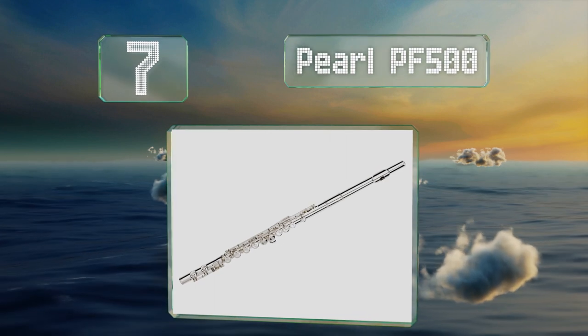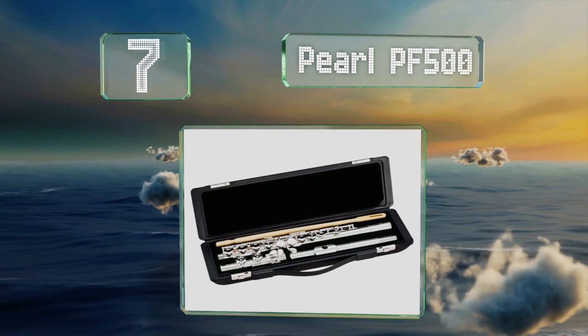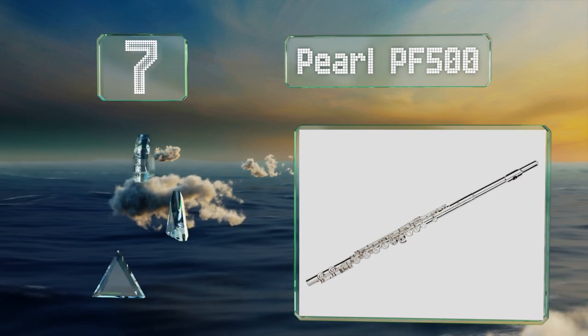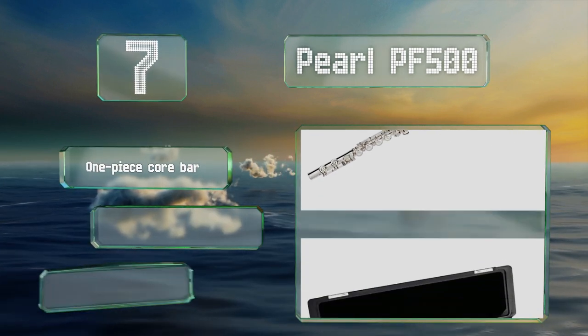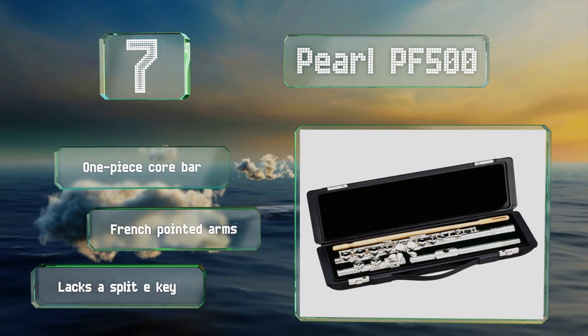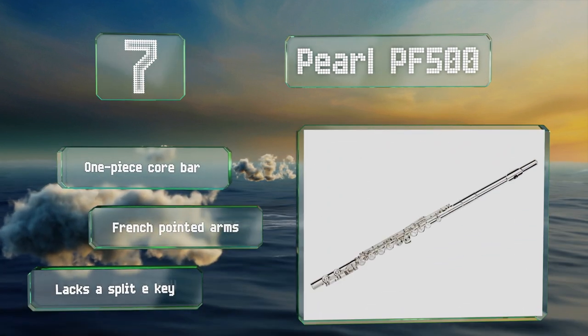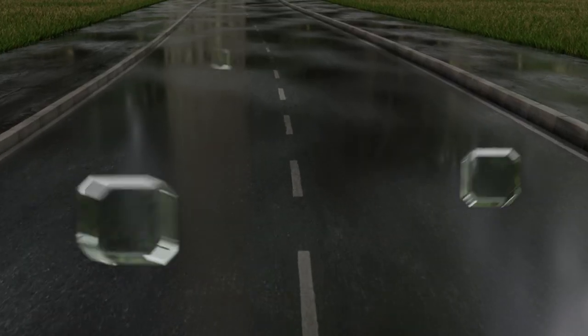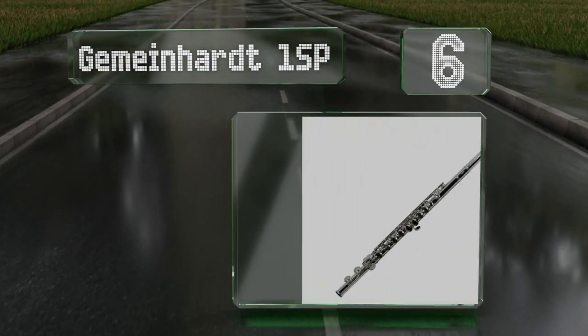At number seven, the Pearl PF 500 is manufactured using a pinless construction, which means it has no protruding needles that allow perspiration to enter the holes and corrode them. That also keeps the instrument from snagging on your clothes. It includes a one-piece core bar and fringe pointed arms, but it lacks a split E key.